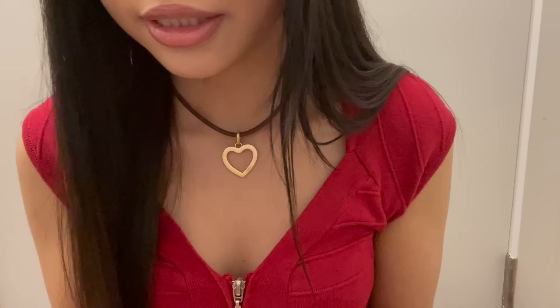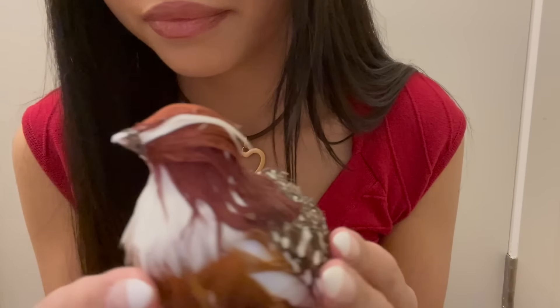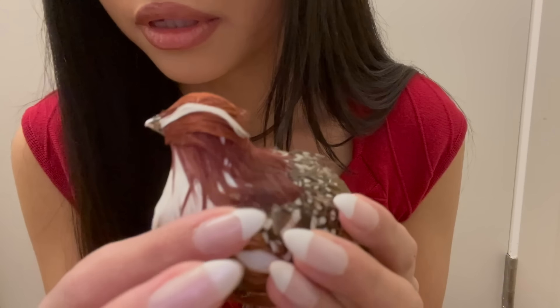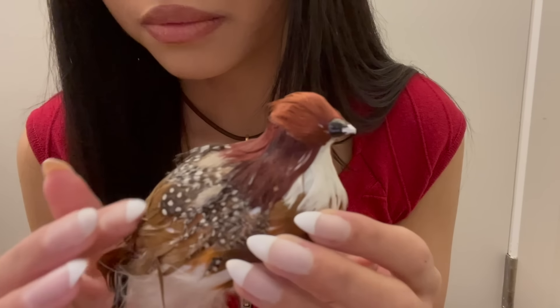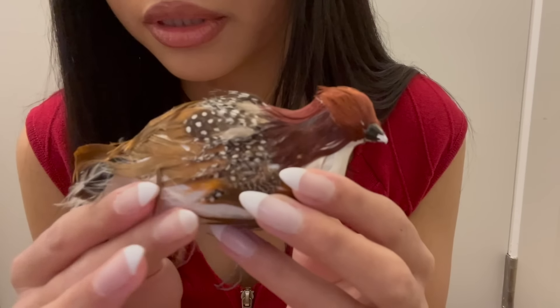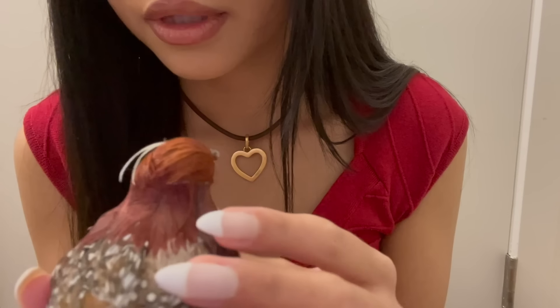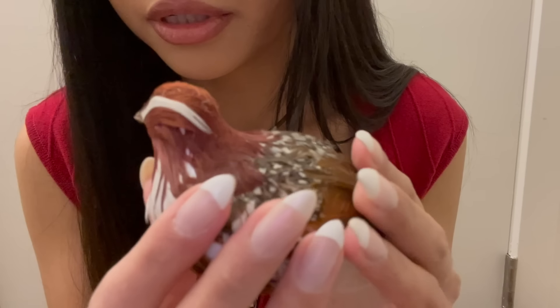Here is another realistic-looking bird. I think the eyes must have fallen off of this one, and I'm not sure what kind of bird it's specifically supposed to be. It has these really soft reddish-brownish feathers on it.